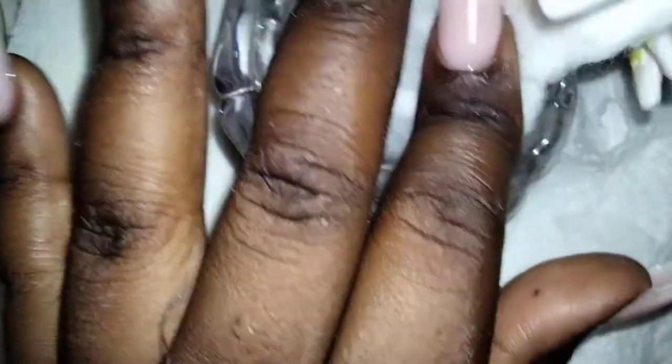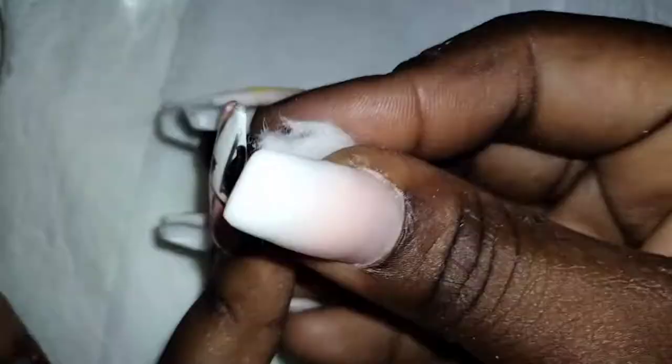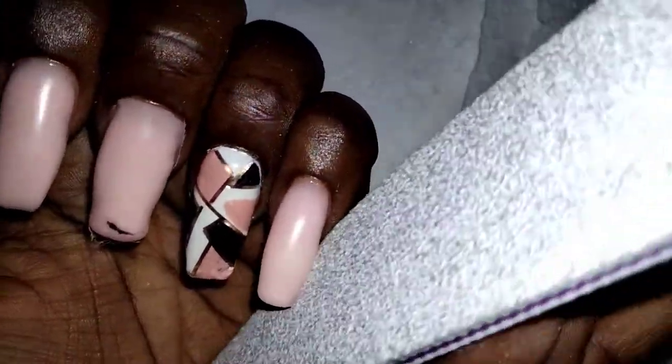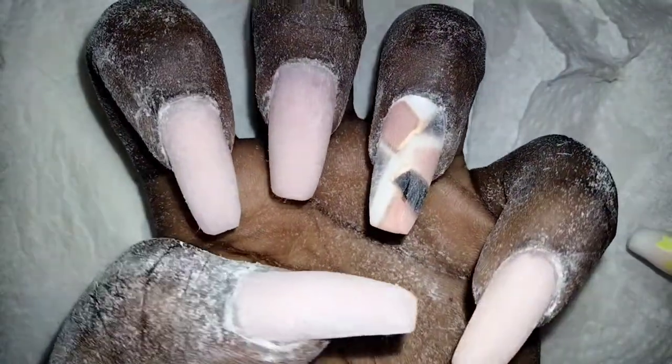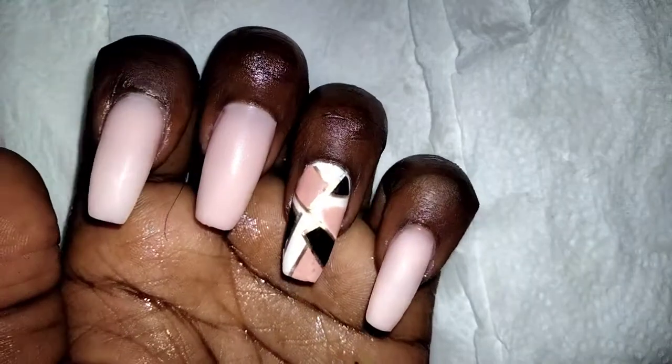After complete application, the first step is to wipe off the tacky layer — that's very important so that you don't ruin your files. Here's the part that requires maximum attention: filing. And in the spirit of TikTok, it's washed and cleaned.